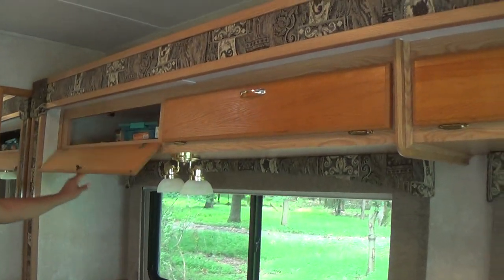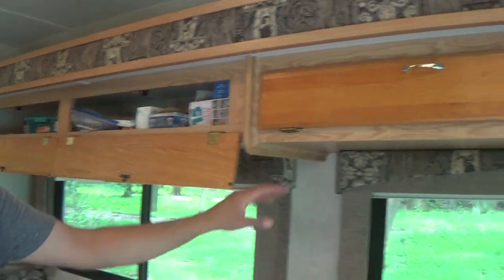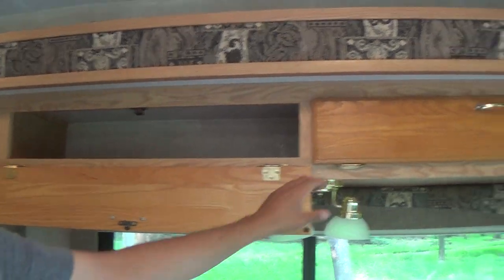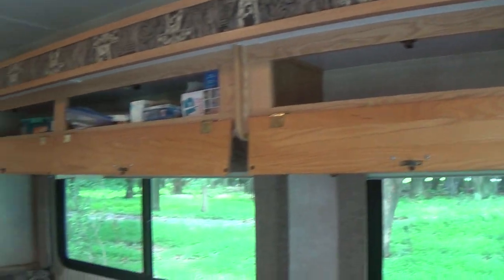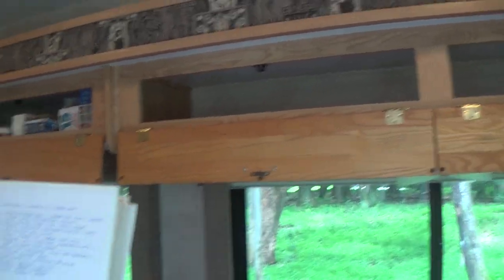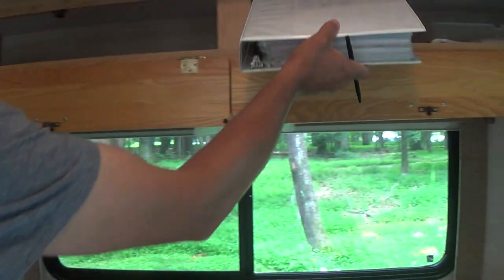We have overhead storage. Here we have games for small children, and this is just empty storage. This storage right here will house this book, which has instructions on how to do pretty much everything. It will always stay here in this area.